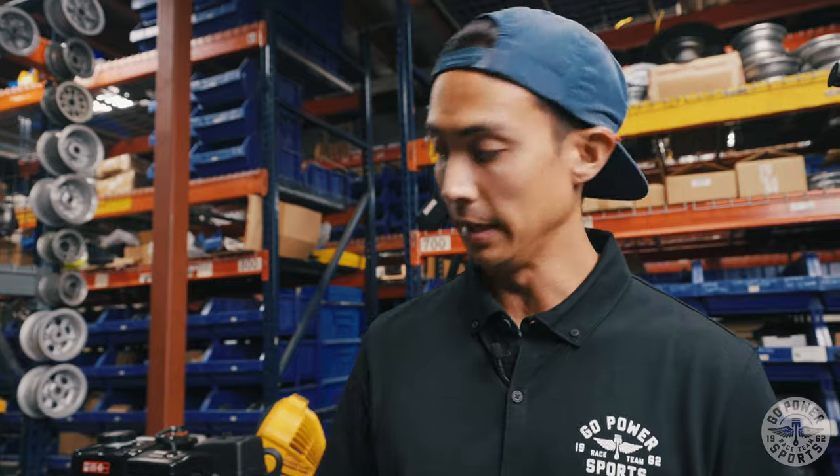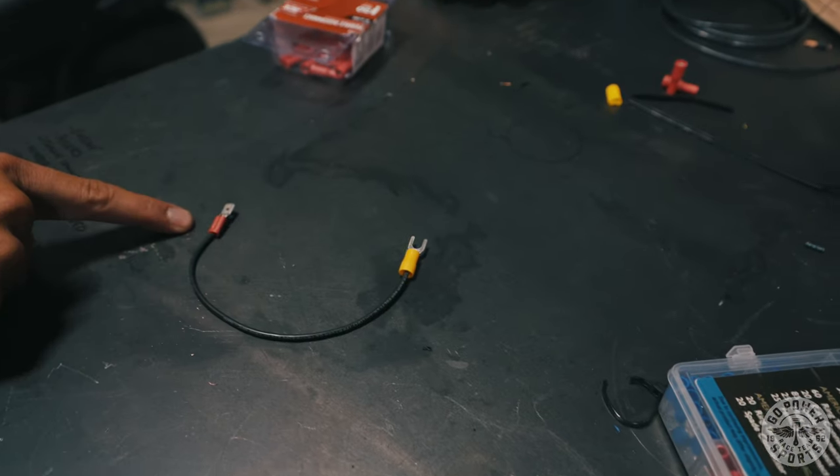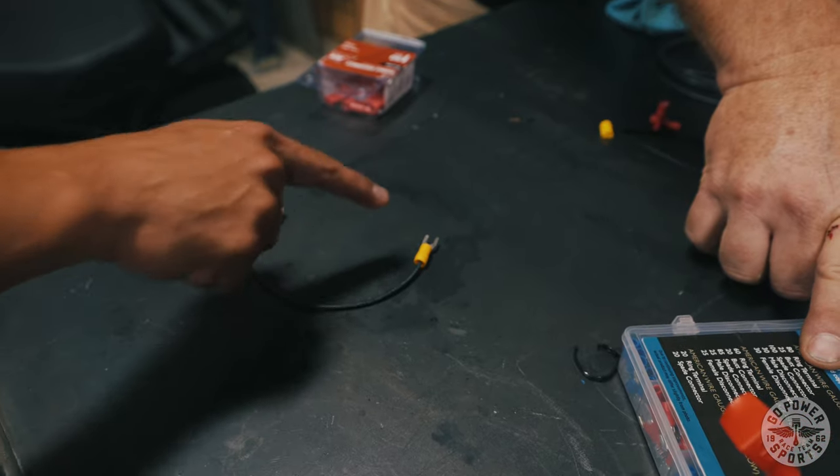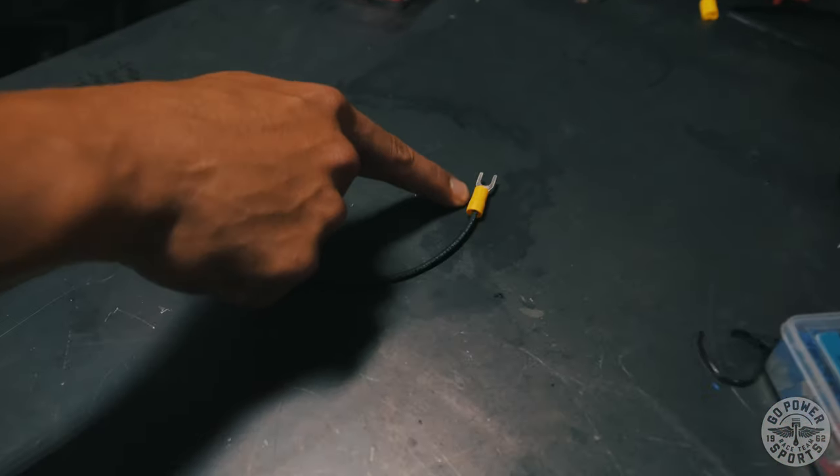In order to create this pigtail you're going to need three things: a male disconnect, 14 gauge wire, and a split ring terminal.